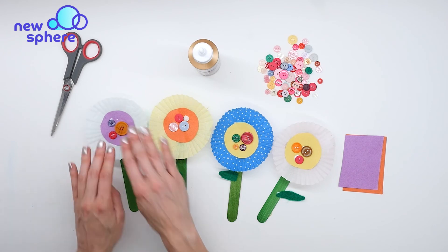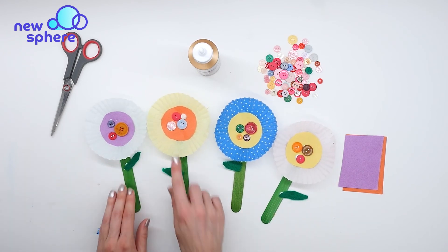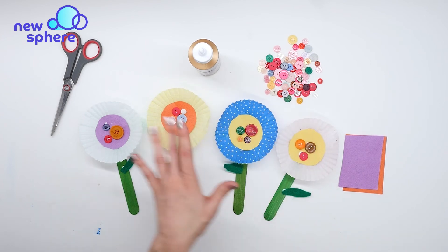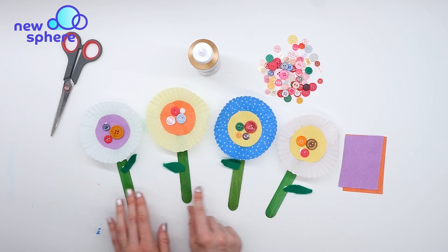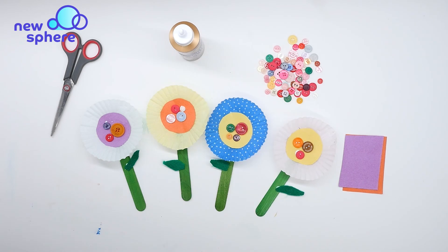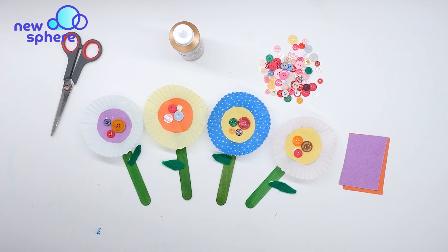I've finished all my flowers — I glued each flower to a popsicle stick for their stem and added a little green felt leaf. You could also use googly eyes instead of buttons and give your flowers a little smile — that would be super cute too. So there are your cupcake liner flowers, a perfect Mother's Day present. Super cute, right? Thanks for watching guys!